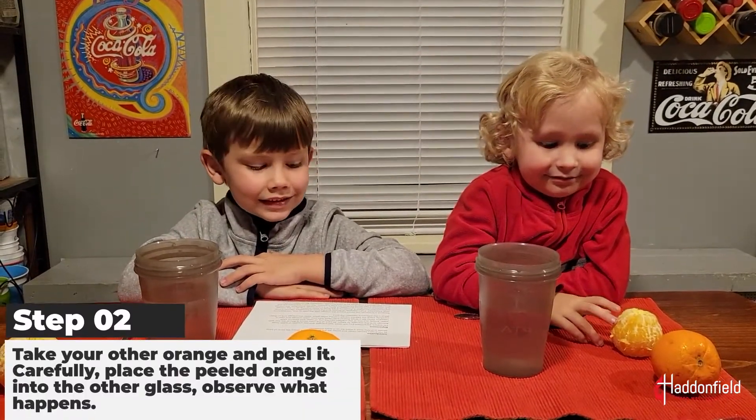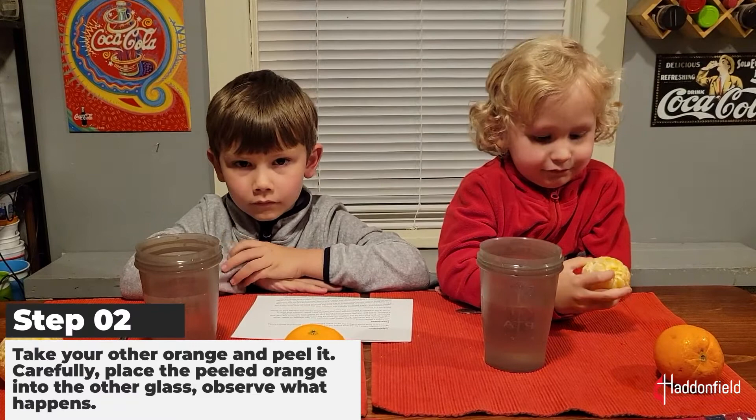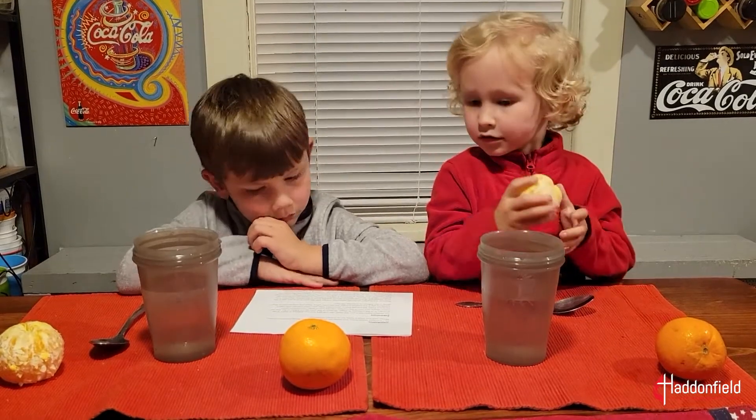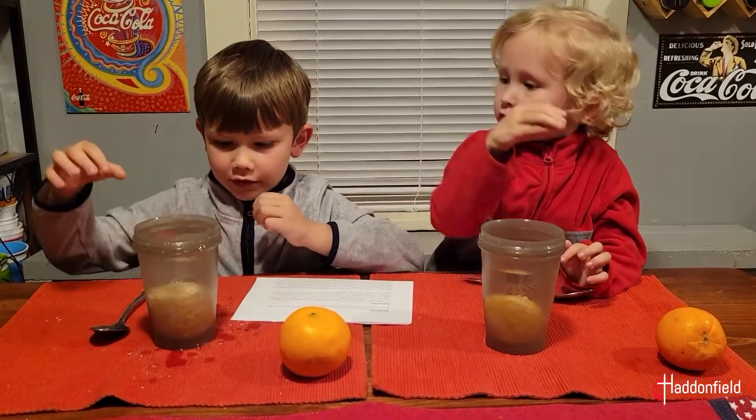Next, take your other orange and peel it. We've already done that. Carefully place the peeled orange into the glass. Does this one sink or float? Sink.